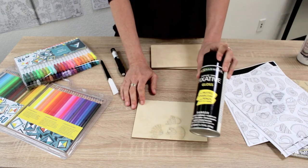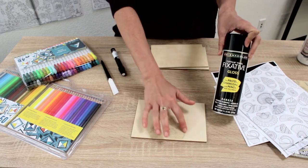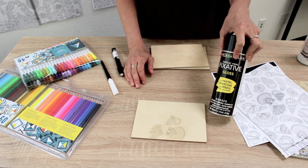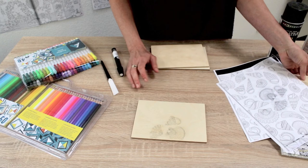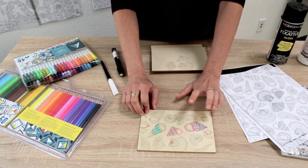Once that's good, take it outside and give it a coat with your fixative. The wood will slightly darken the same way you can see with the xylene. Once the fixative is on there, that'll let you know you've got a nice good coat. Give the fixative ten minutes to dry and then you can begin to color on it.